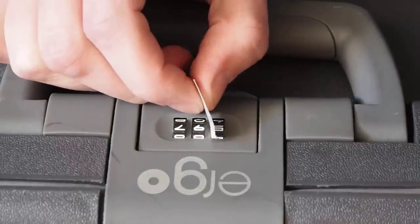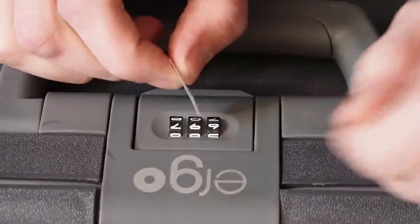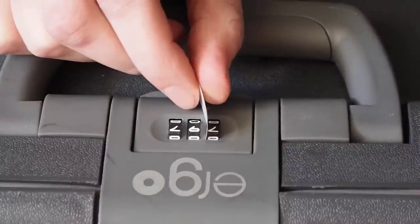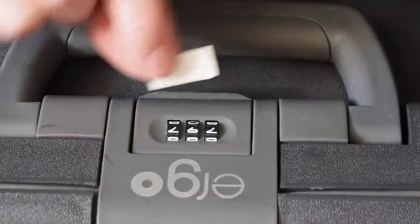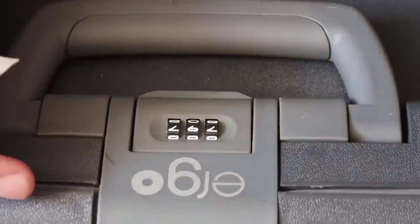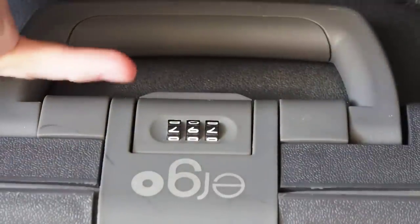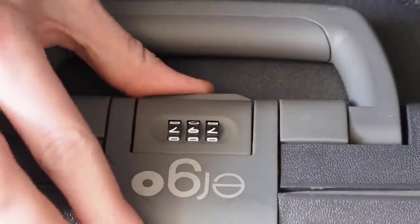Nope. We try the third wheel now. Nope. And there we go. So what this tells us is that the combination is along the line that we've found here. Most combination locks — the actual bar that keeps it locked — is here, and there are pins. We check anyway — nope, it's still locked.